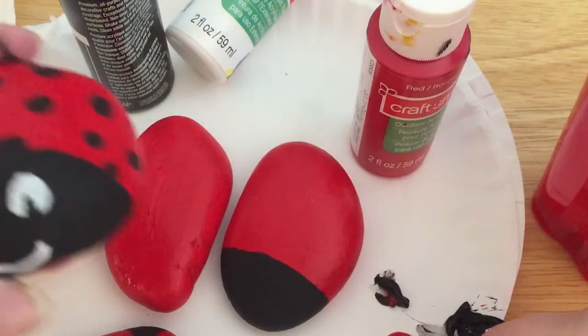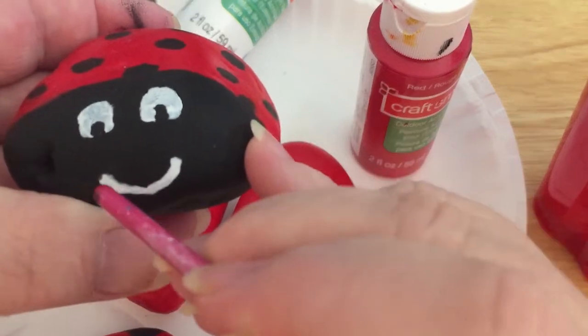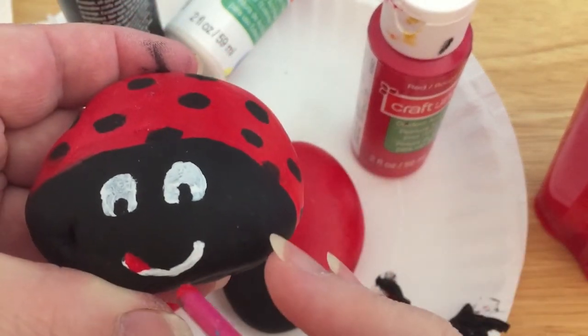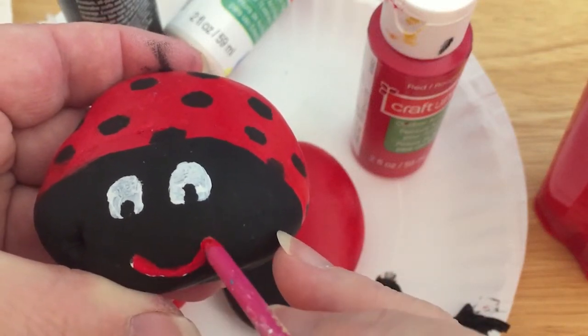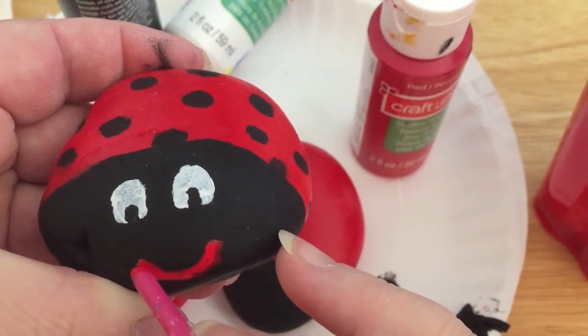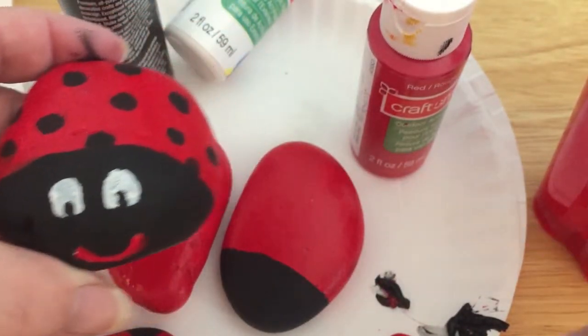Now let's say we didn't like this white and I wanted to make it red — I could dip this in the red and follow along and color over it. So that's one good thing about the paint: if you change your mind about colors, you can always change them. You can either use the end of your paintbrush or you can actually use the paintbrush to paint.